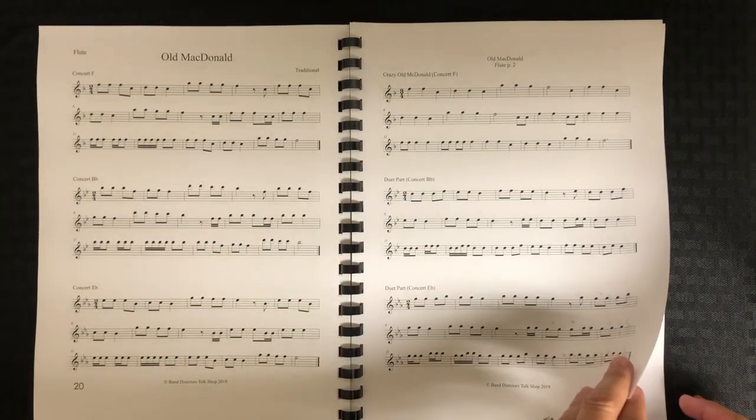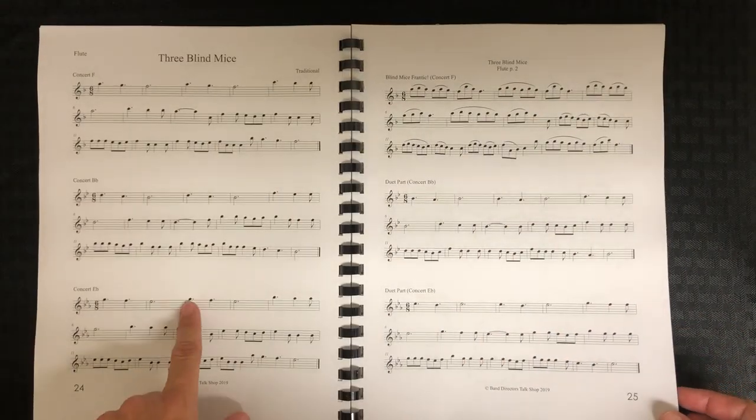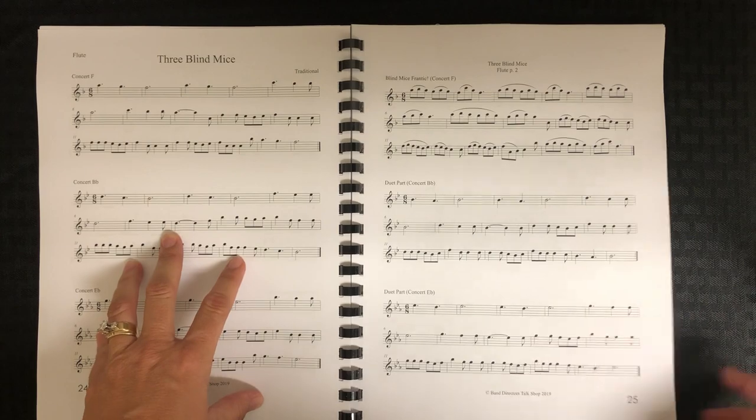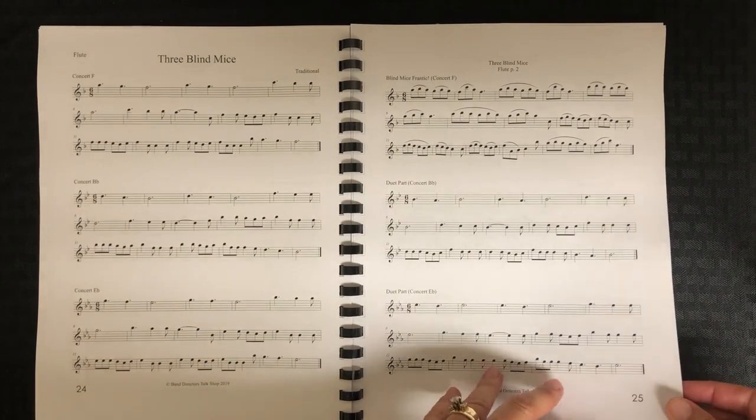Here's Old MacDonald — same layout. The variation is in 3/4 time. And Three Blind Mice, which is in 6/8, has its duet part, and then the variation is a more technical version of the song.